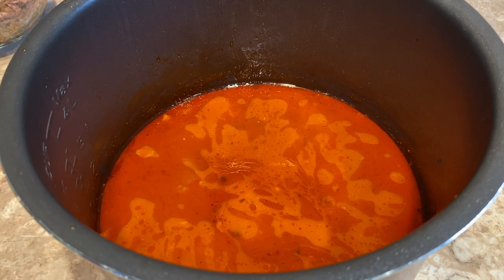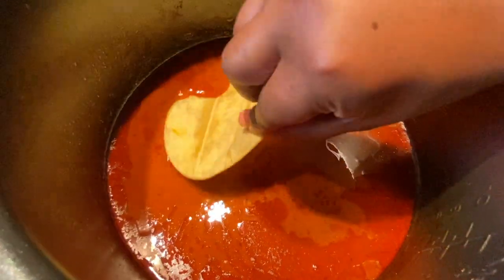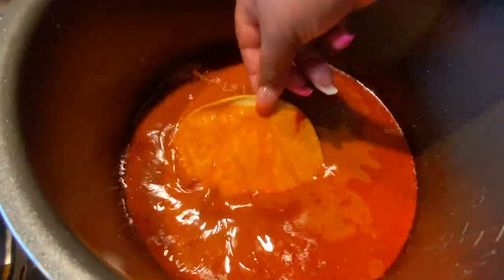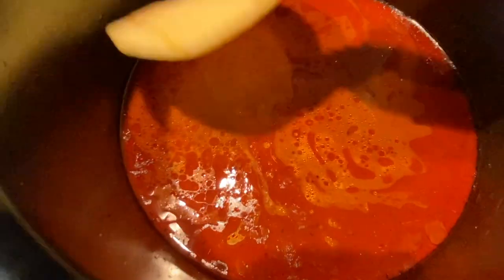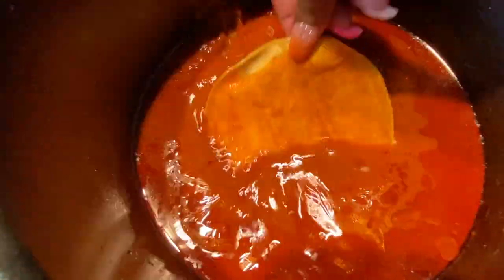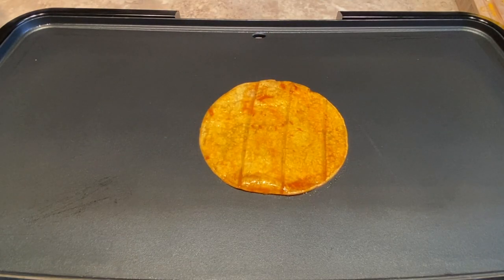I'm going to show you how I dip the tortilla. You're going to dip it from the top because you want to get the oil. Once you dip it, put it on the grill and let it cook. I'm going to do mine on both sides because I like it crispy — extra crispy.